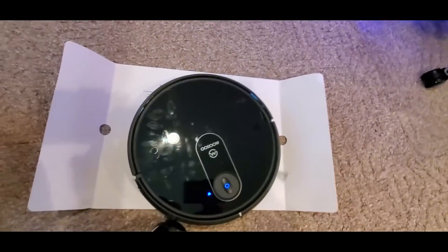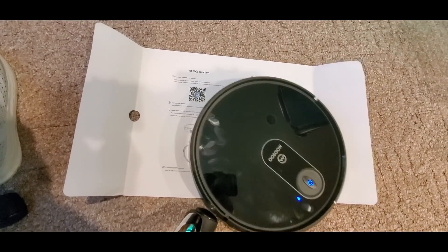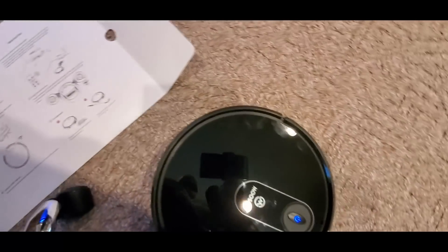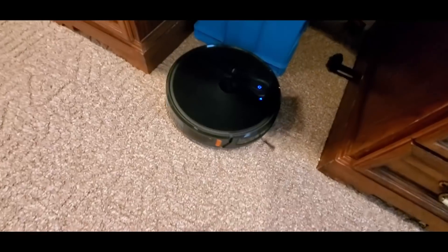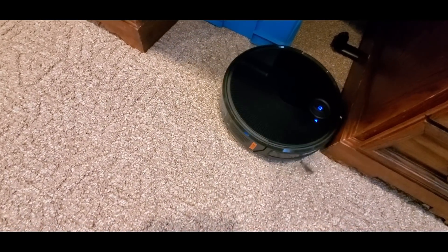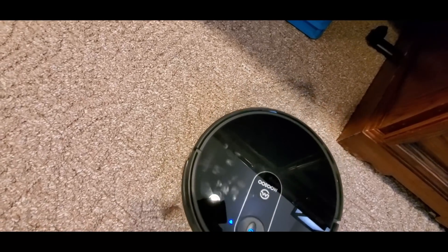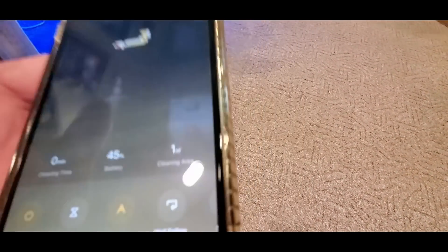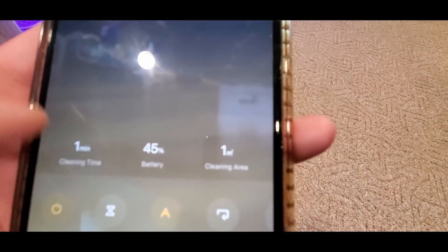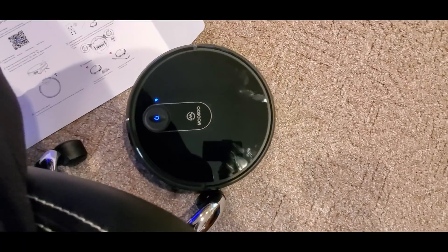It's going over paper pretty well. This thing is super quiet — really nice. I forgot to wear my gloves, but other than that this thing is perfect. I'll show you how to take off the filter, which is really really easy. It's doing a zigzag — like a spaceman pattern. The app shows 45% battery, charge time one minute, cleaning area one minute, wall follow smart standby mode.